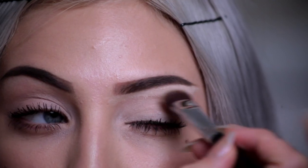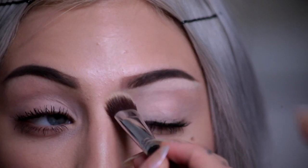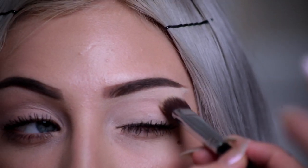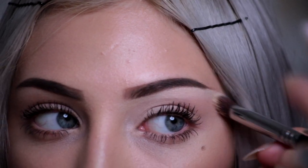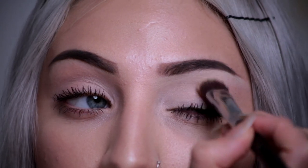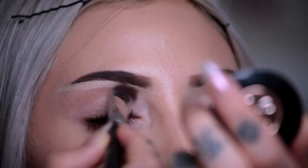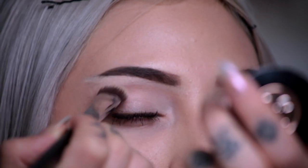Now I am buffing out that harsh line because we don't want it to stay as heavy as it is. We want it to kind of fade into our eye crease. I am just buffing it out in small circular padding motions to just smooth up that line for a more natural look.